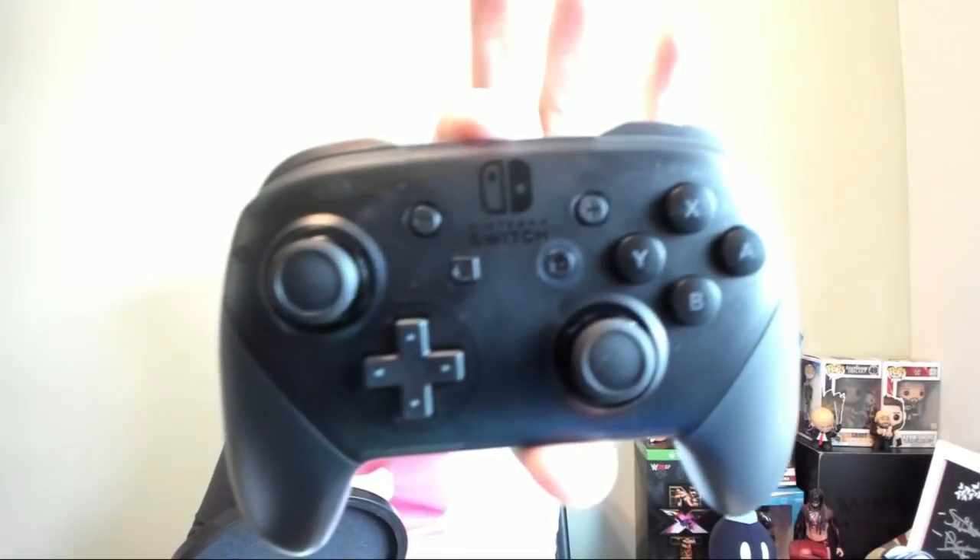I also got myself one of these bad boys — the Pro Controller — and I'll be using this for streams. Because I don't really want to be using the Joy-Cons; I'm a traditionalist when it comes to game consoles, I'll play with a proper game controller. I loved the Wii when it was out, but I couldn't get used to the Motion Plus, and I wasn't really a big fan of the Steam controller either. So let's just open this up — here's the Pro Controller, and it fits almost directly into my hands, that's actually really cool.